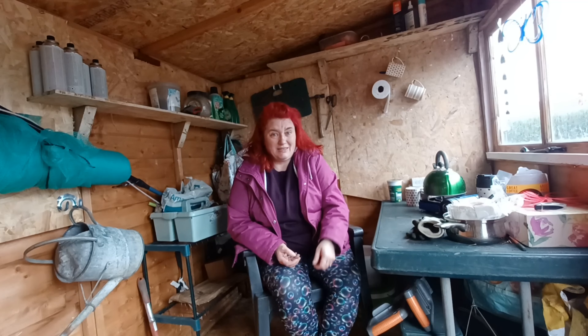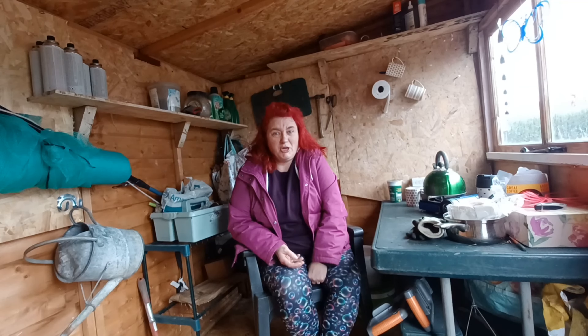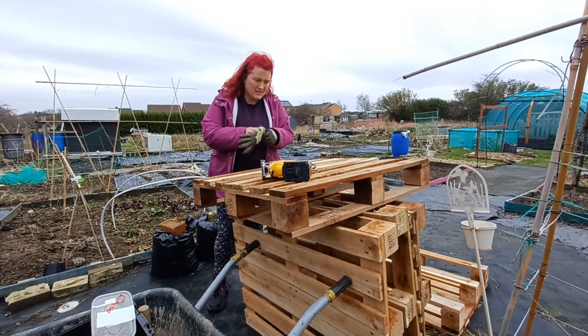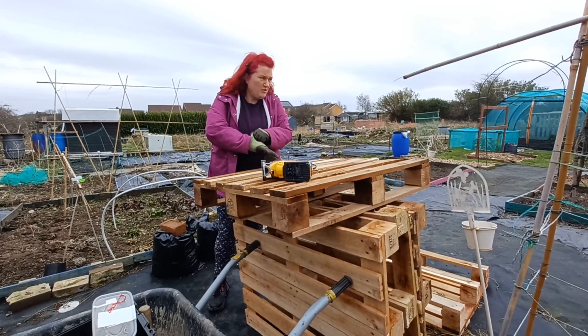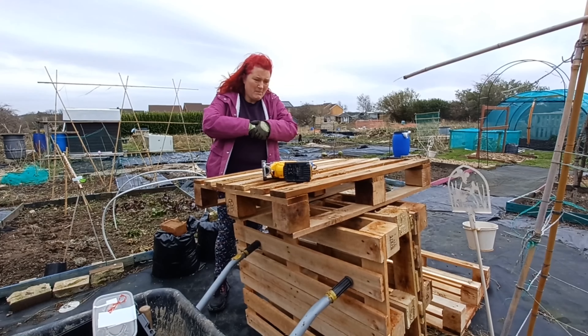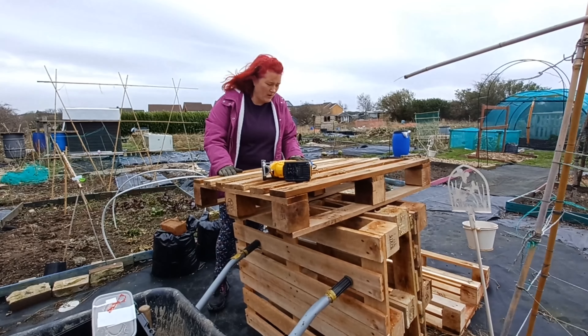We'll have a cup of tea when the kettle's boiled and then I'll take you outside. Right, I've finished the measurements of the glass window and I've moved my pallets down from the plot. I've got a rough idea what I'm doing - it might be a bit rough but as long as it works I'll take care of it.